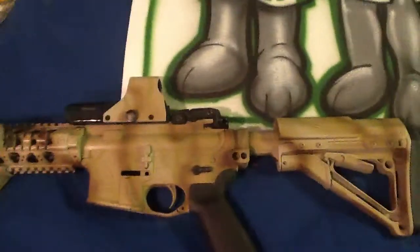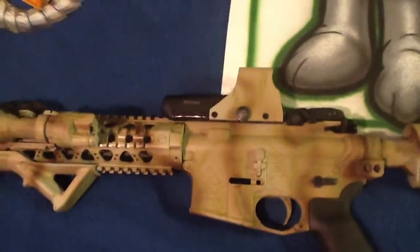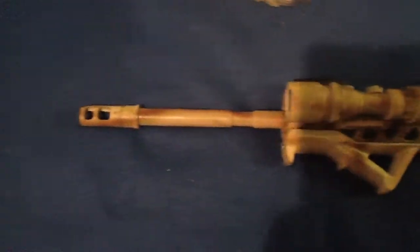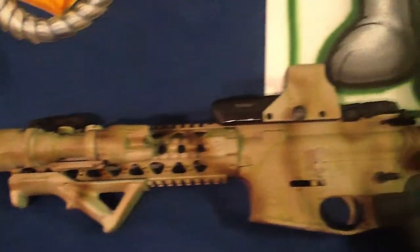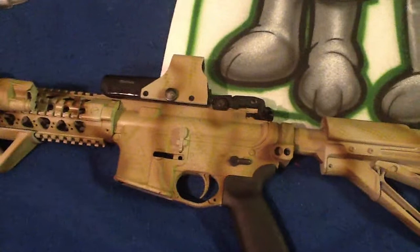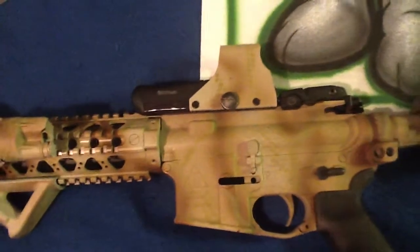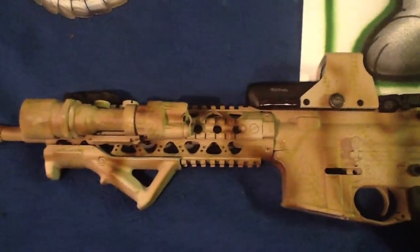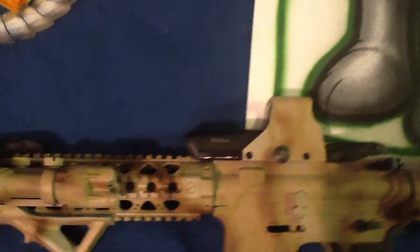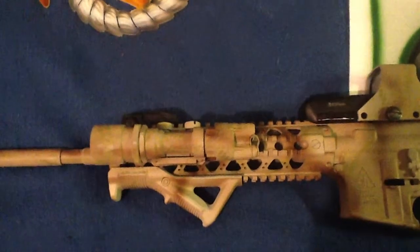This is what takes me the longest amount of time — painting firearms. This is all done in Dura-Cote, and it goes head to toe from the flash suppressor or the flash hider to the buttstock. I'll take it all apart as much as I can, clean it up, degrease it, scuff it up a little bit with some Scotch-Brite pads, degrease it again, and then get cranking. I pull different pieces apart, mix my colors up from the Dura-Cote kits, and just get cranking.